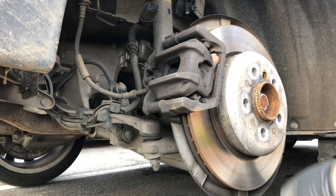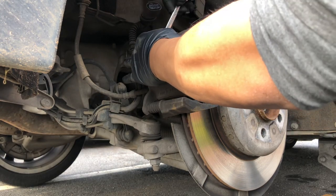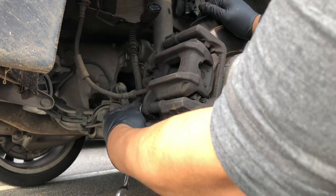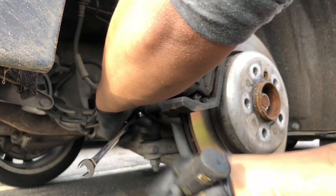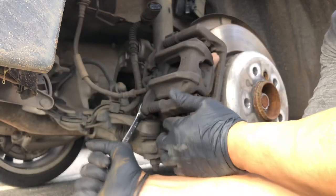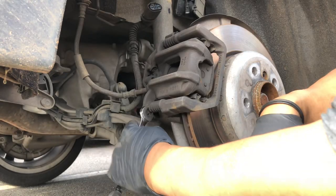All right, got a 13 millimeter wrench, go ahead and loosen that up. Let's get the bottom one first. Now if you're turning the bottom one and the nut turns with it, you need to have something hold that so it doesn't turn with it.